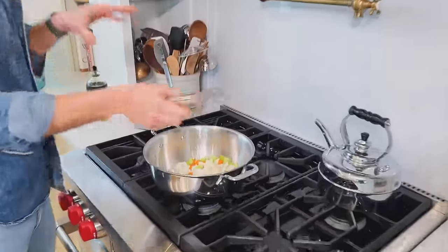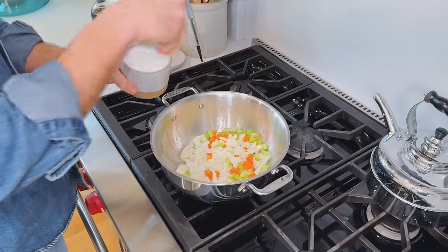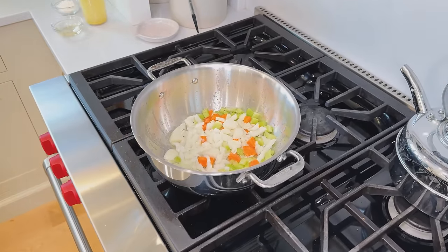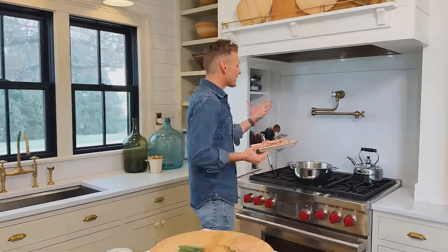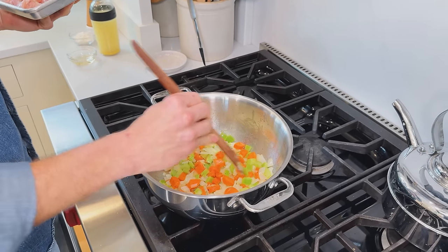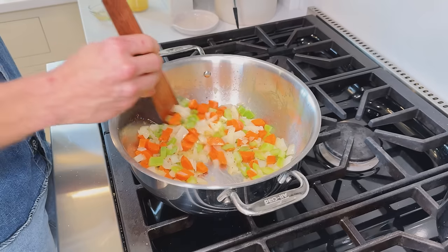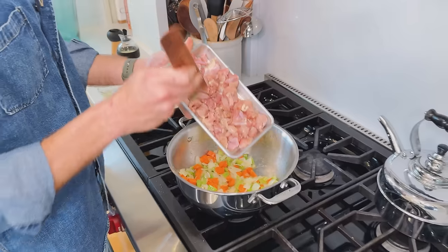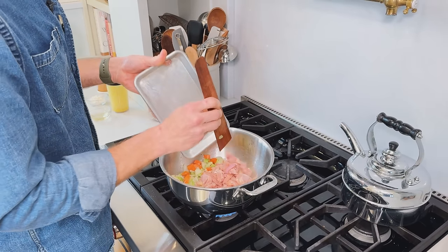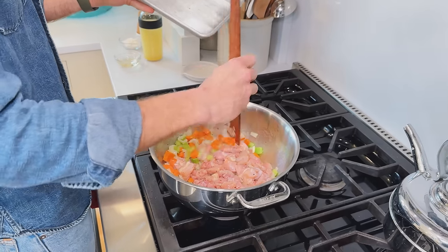We're going to put all the vegetables right into the butter so they can start sautéing and sweating out before we add the chicken. I like to season as I go, so with those in there I'm going to add some salt and a little bit of pepper and let them sauté. We're gonna take the chicken over because now the onion has really started to sweat — you can see it becoming translucent. So we're going to add in the chicken and let this sauté till it's fully cooked.